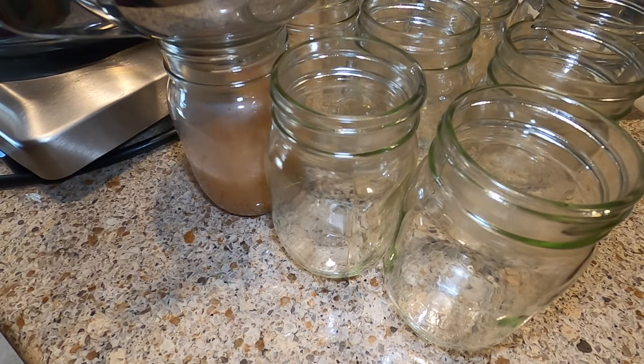We have canned like this for 26 years, very successfully. Here they are in the water bath canner — I'm adding hot water. The applesauce is hot, so we don't want to put cold water on them; you want to add hot water. Turn your burner on high and cover your jars with the water by 1 to 2 inches. With the burner on high and lid applied, once it's at a rolling boil, start your timer for 20 minutes.